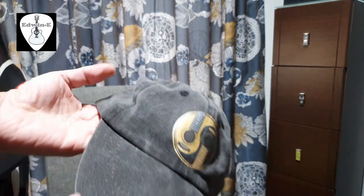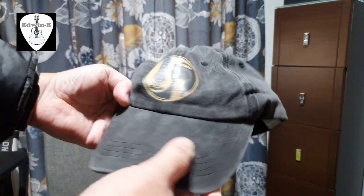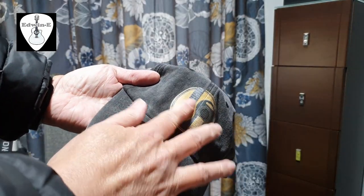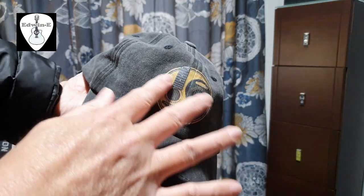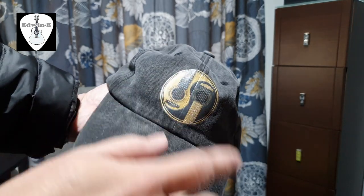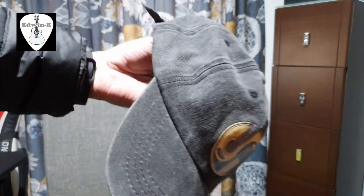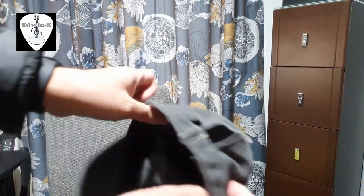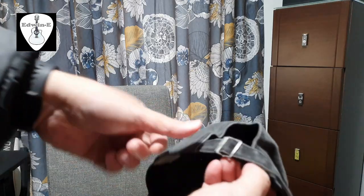I want to show you the hat that I got from Amazon. It's a denim hat with a guitar design — I don't know the specific name for this design, but it's like a dual guitar. It's really nice material.